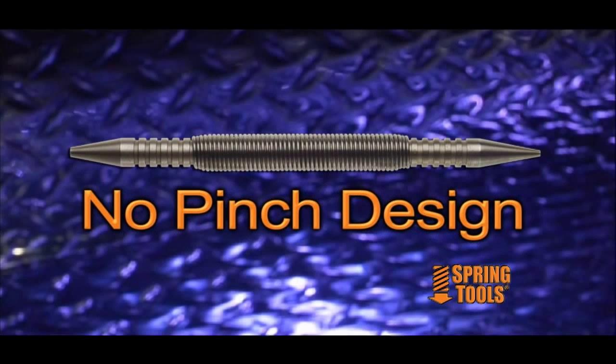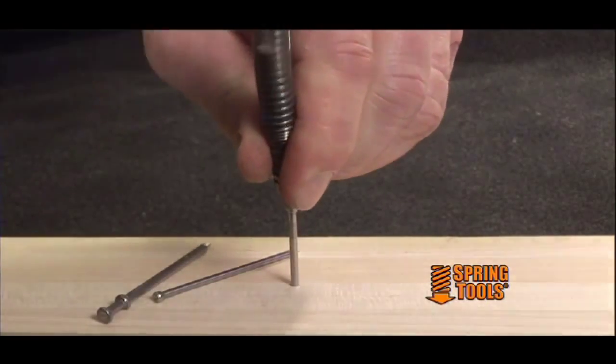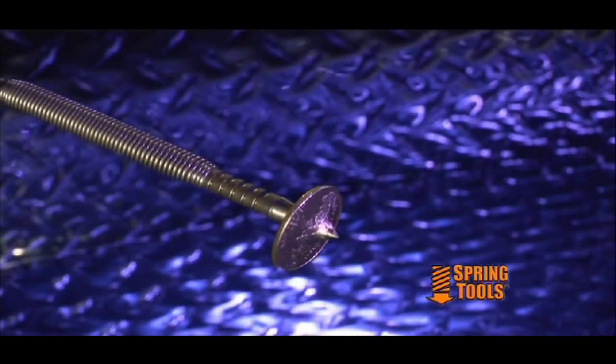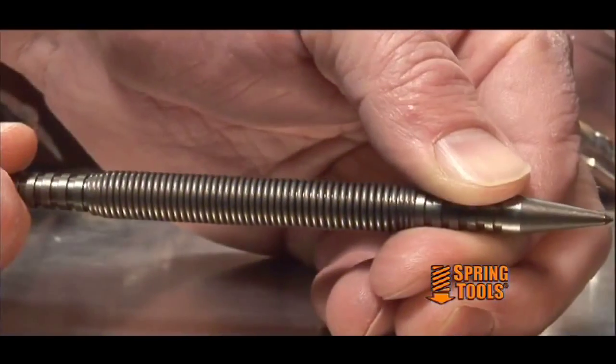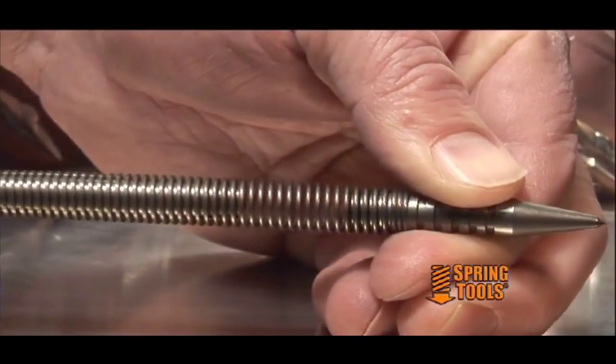The patented no-pinch design makes it impossible to get pinched, so it's virtually safe for anyone to use. Our nail starter can actually drive a large box nail through hardwood, and our center punches can easily go through a coin. Our tools also have the finesse of delivering a very small amount of energy by varying how far back you pull the spring.